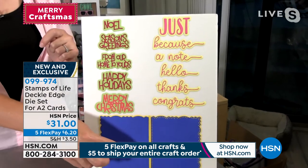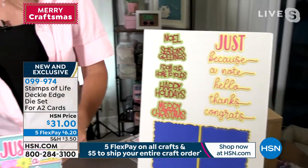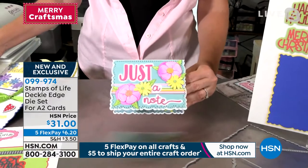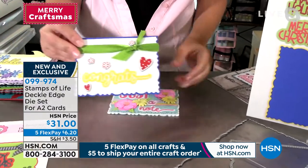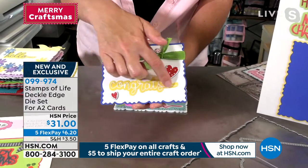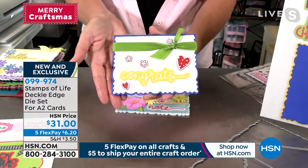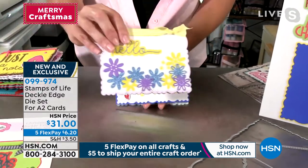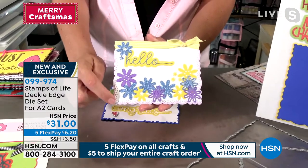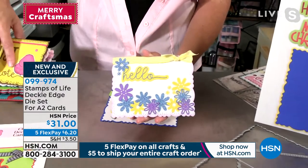Either one comes with the same pieces and the same A2 size card. Don't forget, this is going to fit in a standard A2 envelope, so you don't have to worry about that. Look at how gorgeous and intricate that congrats die is — very intricate. Look at that fun edge. Instead of sending a boring straight edge card, now you can send these absolutely gorgeous cards — it looks like lace on that edge. You can add some flowers, add some ribbon, and you're ready to go.